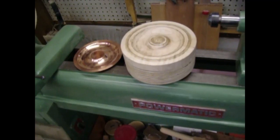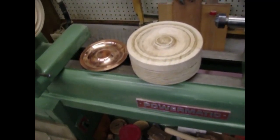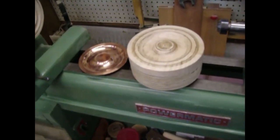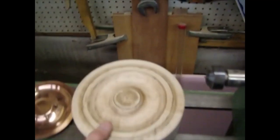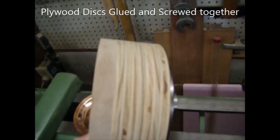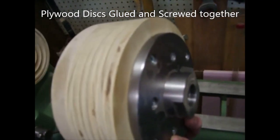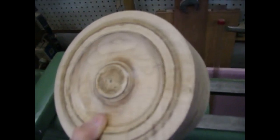If you've got a lathe and you know how to do turning, this is pretty straightforward — it's simple faceplate turning. This is one of the blanks that I made for the copper cones. It's just plywood; I've got the faceplate, plywood blanks screwed together, and then a piece of hard maple that I actually turned the form on.